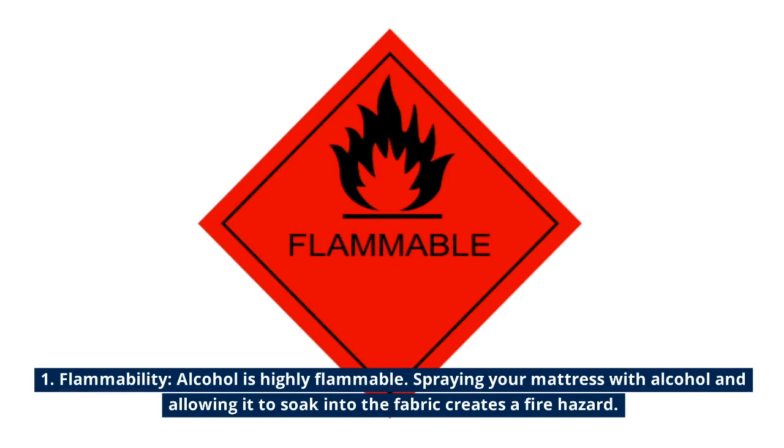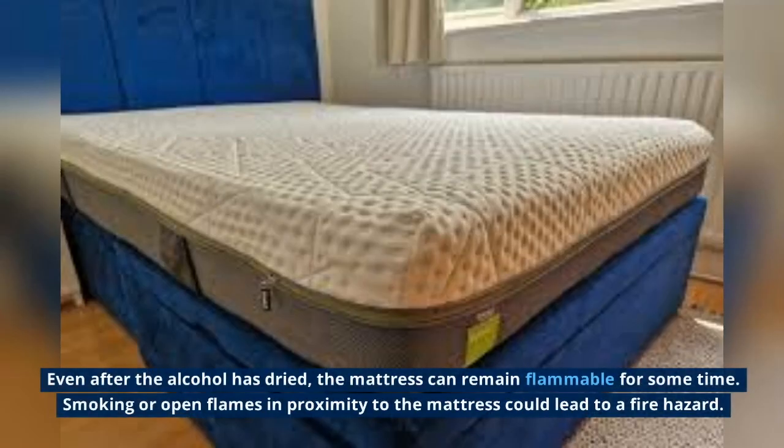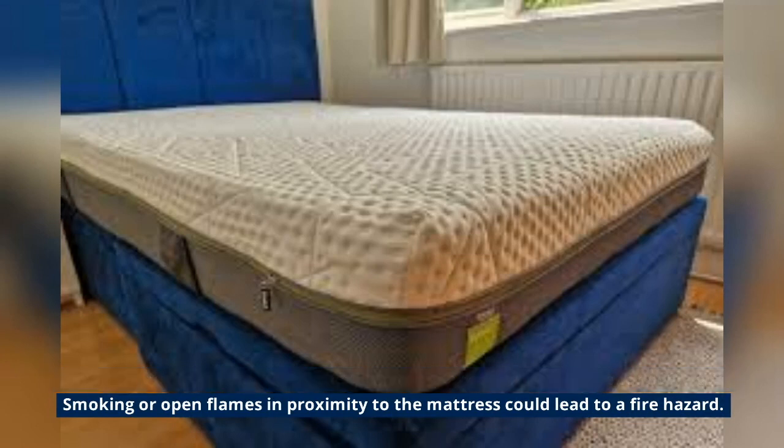Flammability: alcohol is highly flammable. Spraying your mattress with alcohol and allowing it to soak into the fabric creates a fire hazard. Even after the alcohol has dried, the mattress can remain flammable for some time. Smoking or open flames in proximity to the mattress could lead to a fire.